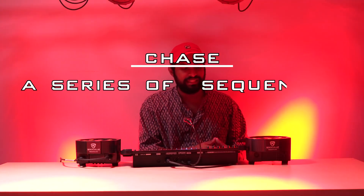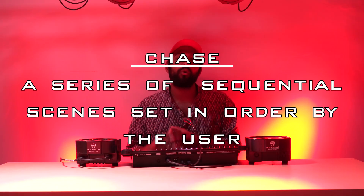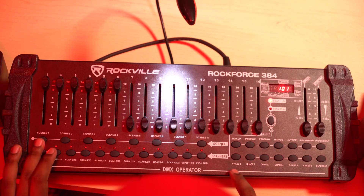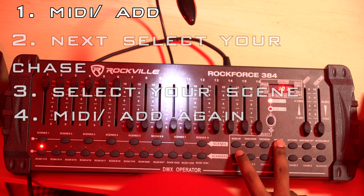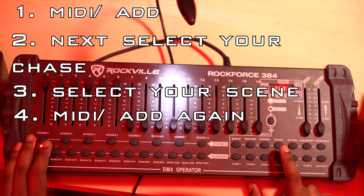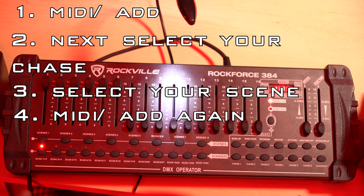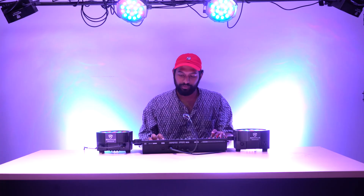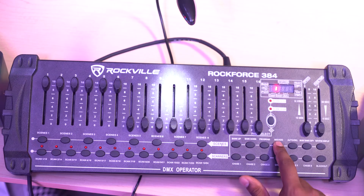Now let's go into recording our chase. A chase is a series of sequential scenes that are run in the order that you set them in. We're going to start by programming chase one. Go to MIDI, add, chase one, scene one, MIDI add. We added scene one as the first thing in that chase. Now we'll go back to scene two, select scene two, MIDI add.